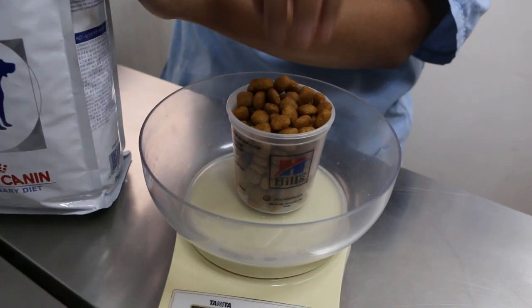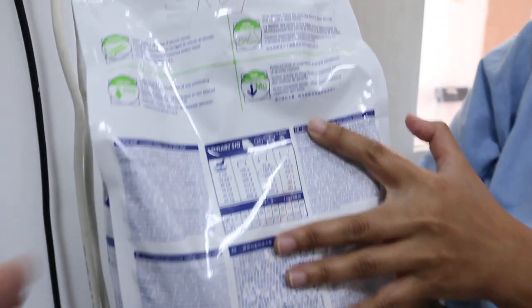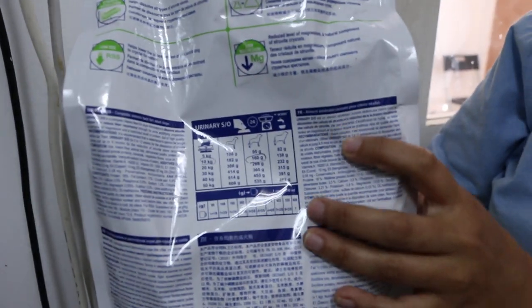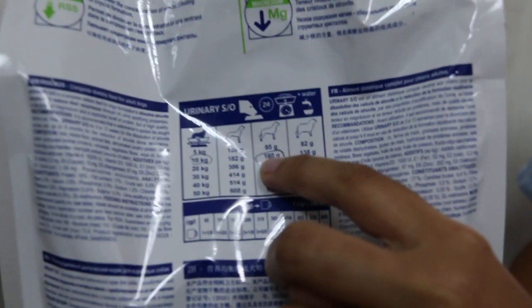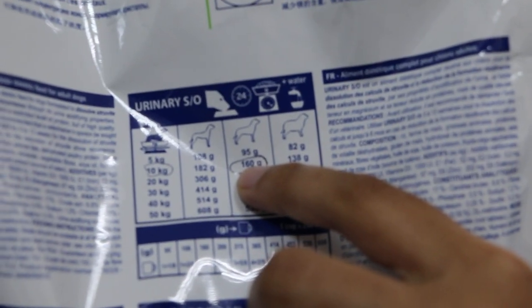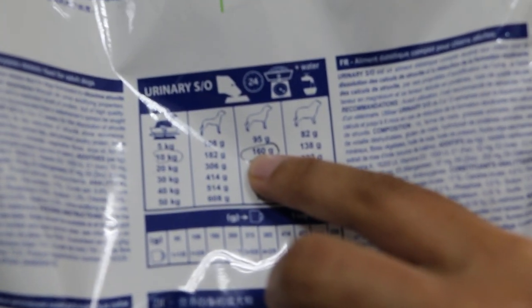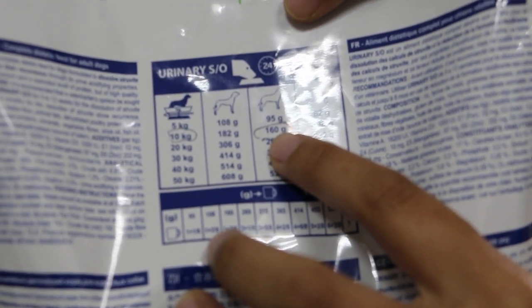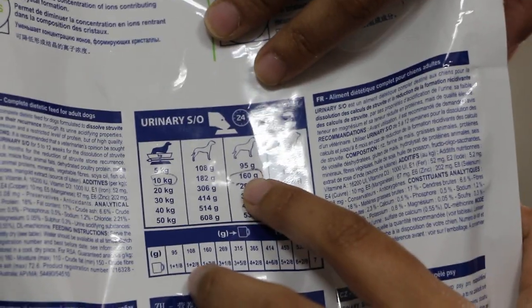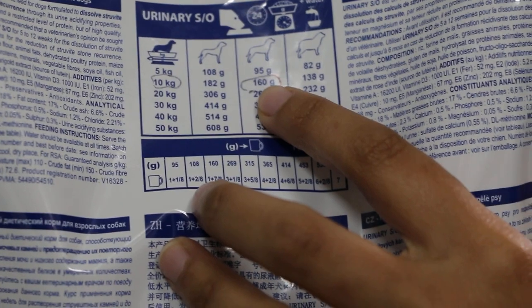How about 100 grams? Then we will see the guideline for the dog. What's that reading? 10 kg. If for 10 kg weight — the dog is about 10 kg, it's medium size — how many grams? 160 grams for 24 hours. So one day is 160 grams.